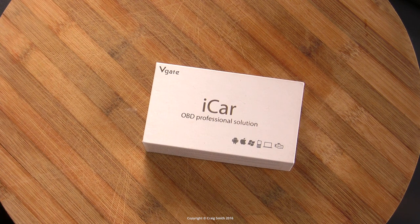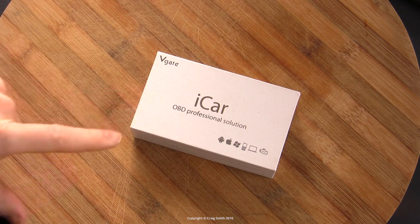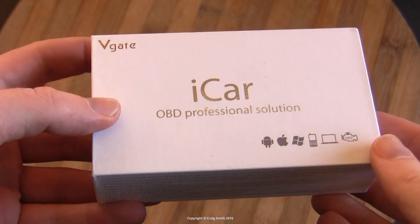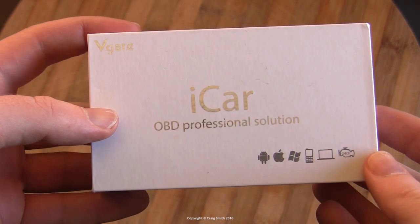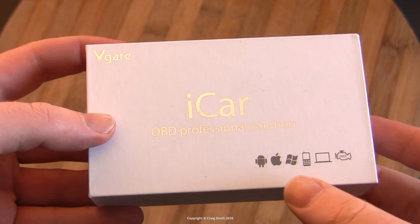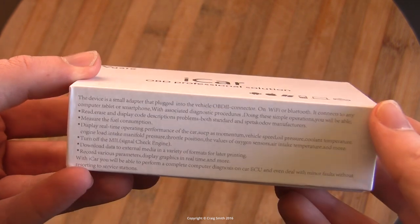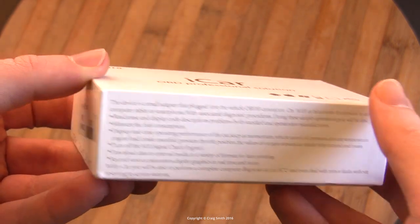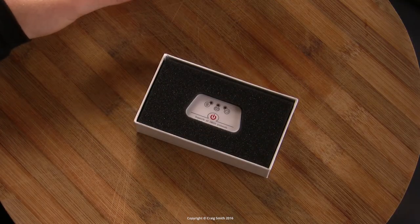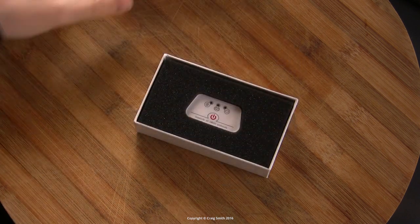This is not an Apple product despite clear pretensions to the contrary — it's the VGate iCar OBD Professional Solution. They've managed to get the little Apple logo in there for supposedly legitimate compatibility reasons, but this is an OBD2 scan tool from China, where imitating Apple products is very much the thing to do.